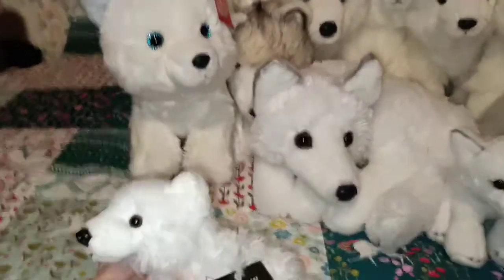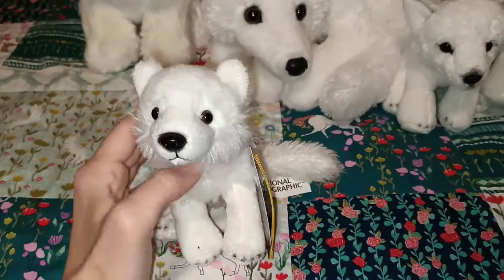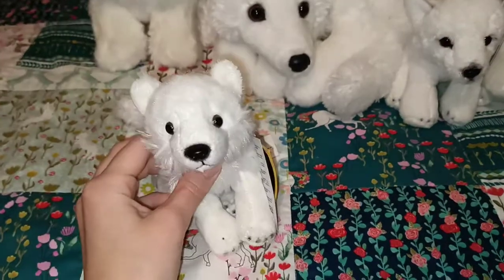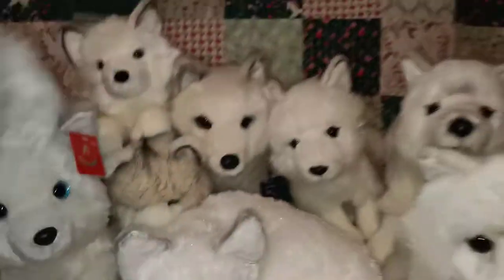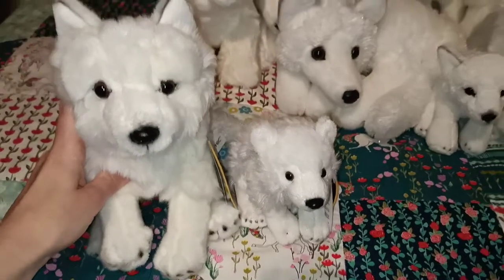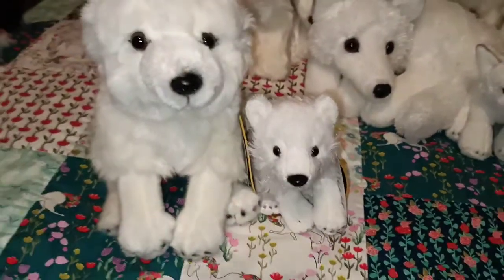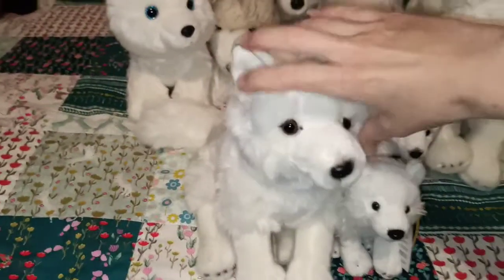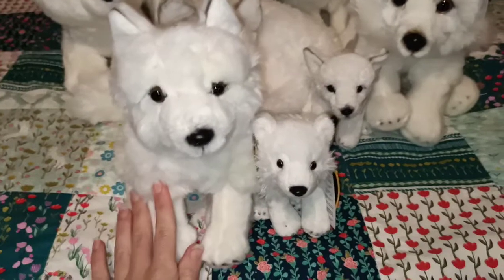Starting off with this National Geographic arctic fox, which I believe is in my National Geographic collection video. There's the little one and I'll show you the bigger one that goes with it together. So there's the larger one and the small arctic fox in the National Geographic collection - popping them in front a little bit so we can see. So there are those two for anyone who hasn't seen them before.